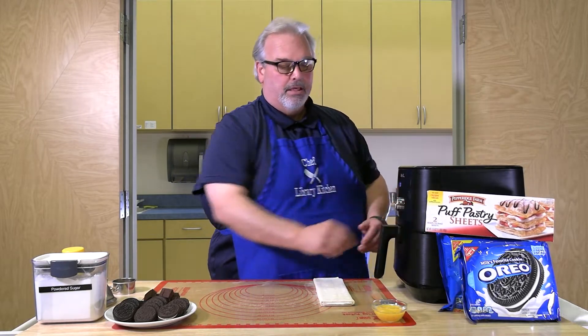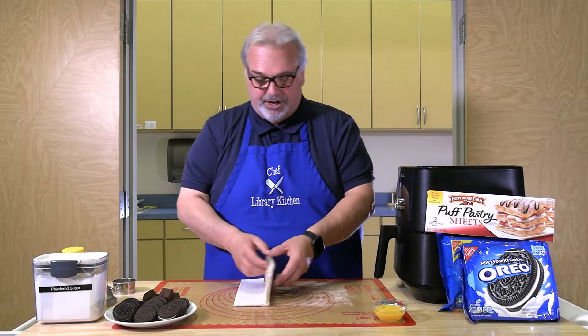Let's get started with our ingredients. We're going to use one box of puff pastry dough, thawed, and some Oreo cookies. On my plate there's an assortment: peanut butter chocolate Oreos, double stuffed Oreos, and chocolate chocolate Oreos. I've also cut up a couple pieces of brownie to put in the puff pastry. We'll start by rolling out the puff pastry dough on our mat.